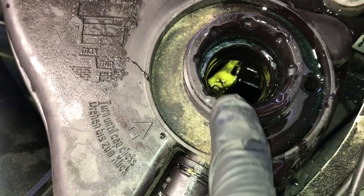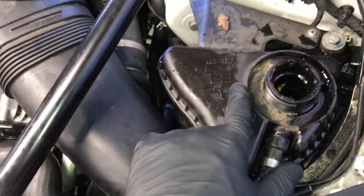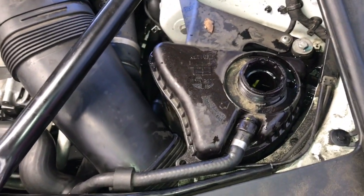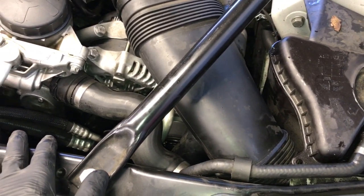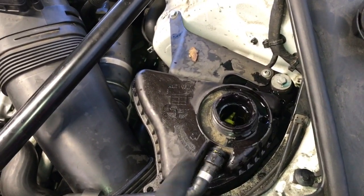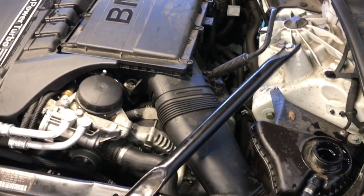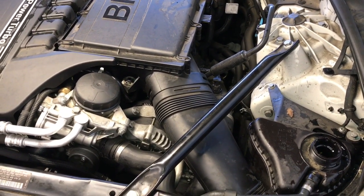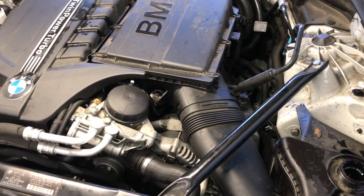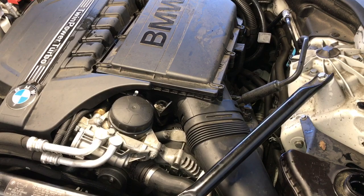Lift the vehicle back up, put the lower shields back on, and re-secure all the eight millimeter bolts. Now fill the coolant reservoir with BMW-approved coolant — there's a diagram on the bottle showing how much to add. Fill it up until the coolant reaches the max yellow tab inside the bottle. After that, start the car and run it for about 10 to 15 minutes with the AC and heat turned off, keeping an eye on the coolant level. The level may drop when the thermostat opens — top it back off, close the radiator cap, take a test drive, and double check the coolant level once cooled.